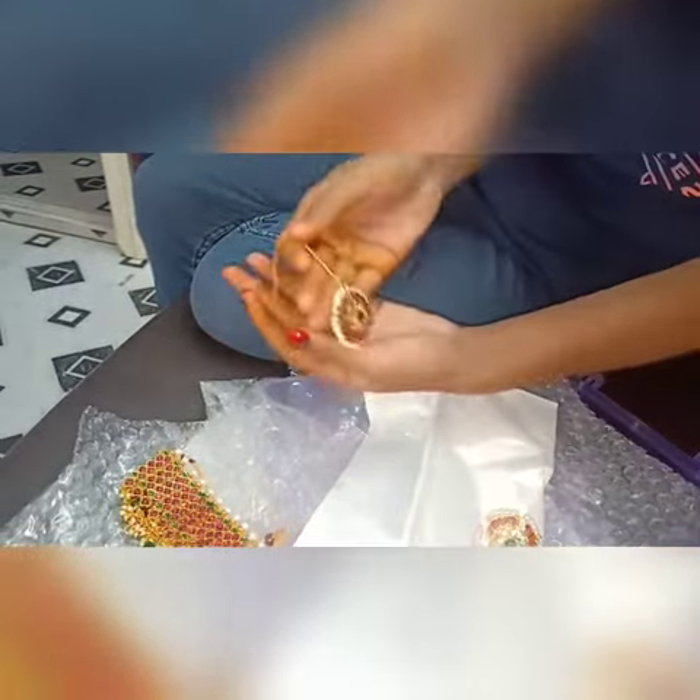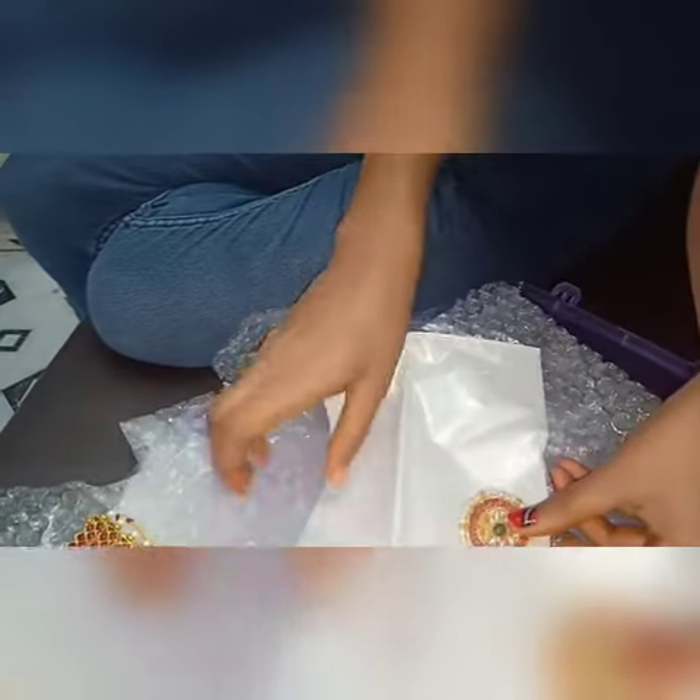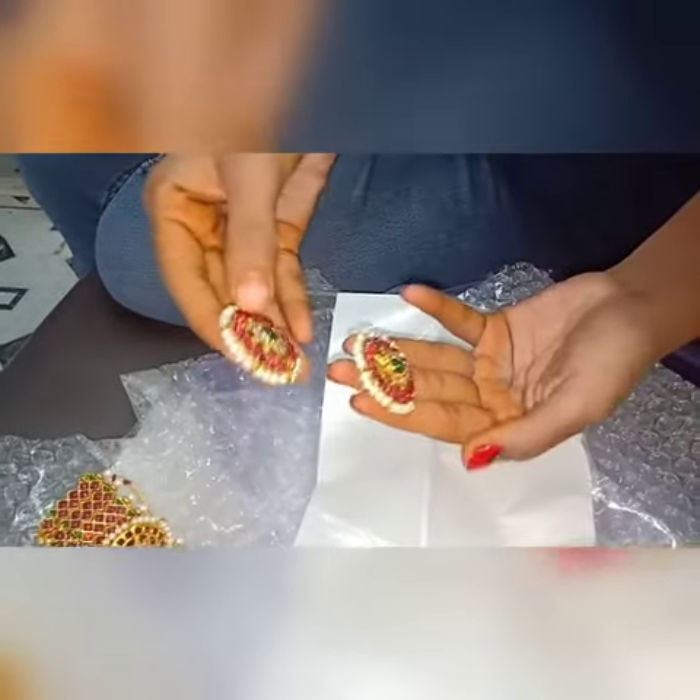It is a full color. Now I want to show you the green color, the pink color, and the brown color. This is a total set. This is a reasonable price.